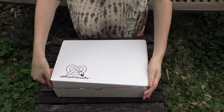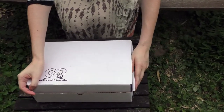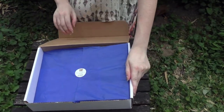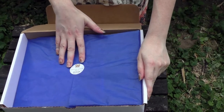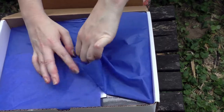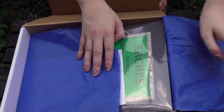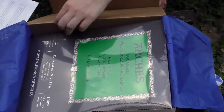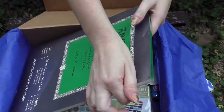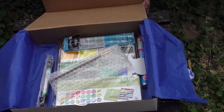This box has not been previously opened — I didn't even need to cut tape because there was none, so for all I know my mailman has already been through it. Inside, they encourage us to share our unboxing with Art Snacks. I have a good feeling about this box — last box was really disappointing. I was correct about the Arches watercolor pad!